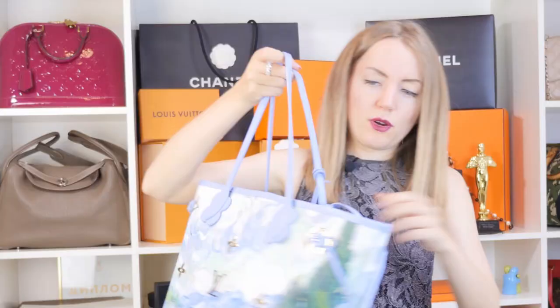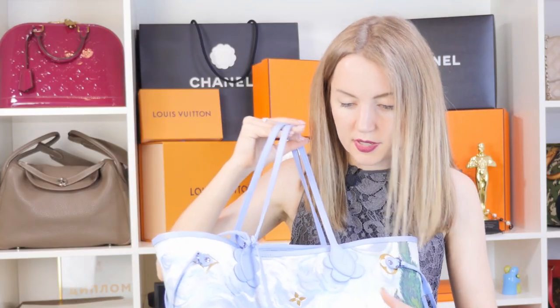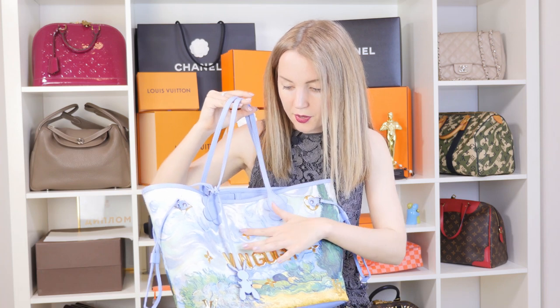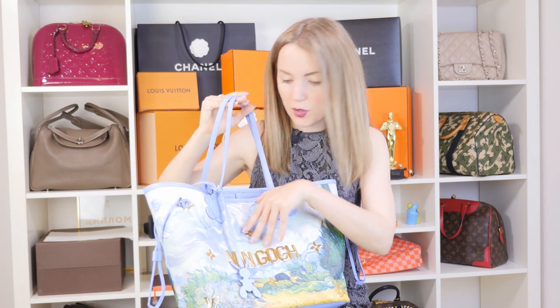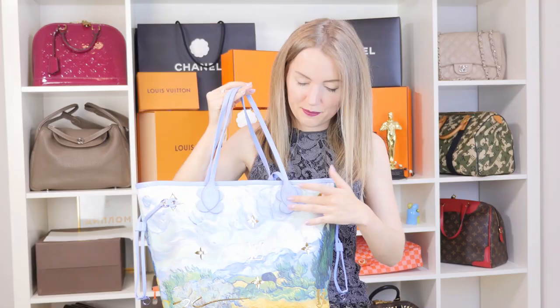It's very, very special. They also include a photo, a painting, and a biography of Van Gogh inside. It looks a little different from a typical Neverfull — not only because of the color, but also because of the gold tone elements. These gold tone elements around the bottom of the Neverfull handle give it a very special look.